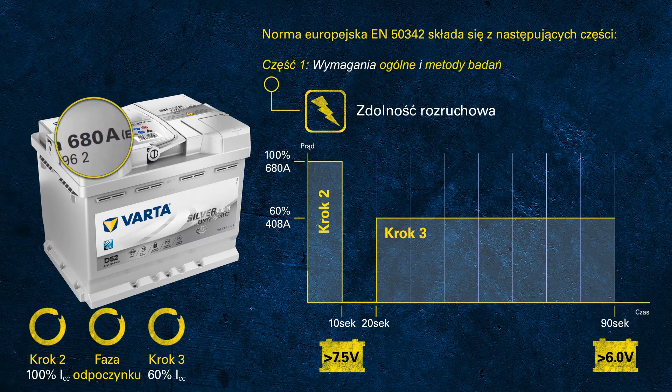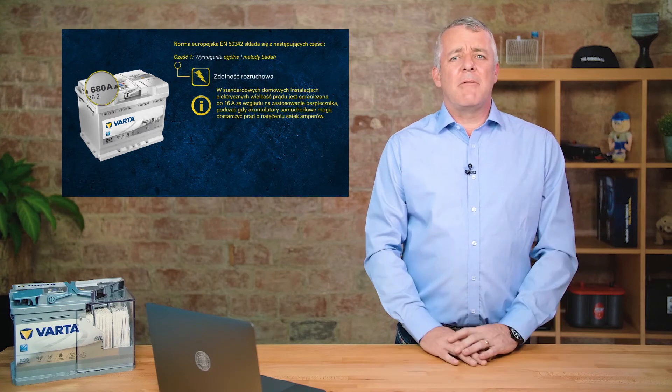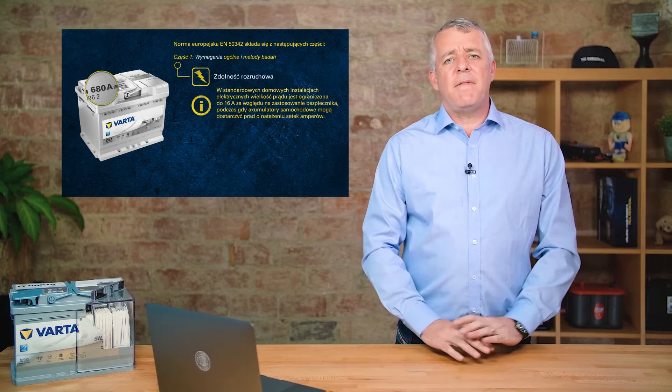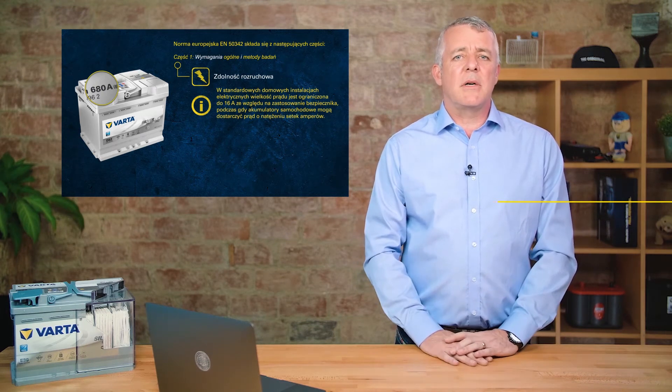And remember, we're talking about a battery at a temperature of minus 18 degrees — pretty impressive. The usual power socket in your house is normally rated at about 13 amps, and these batteries can punch out over 50 times that power. That gives you an idea of just how much energy is stored in one of these boxes.